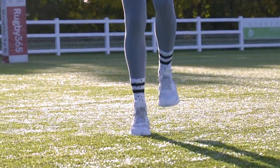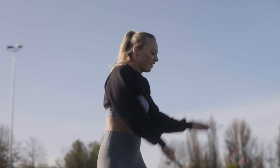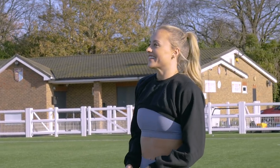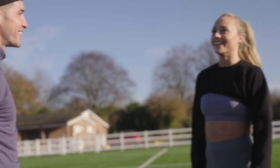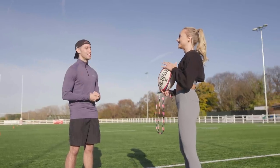I'm honestly so impressed by the skipping. How did you start into it? You're a viral sensation. Basically I got furloughed in lockdown. I saw a couple of people doing all these tricks on Instagram and I just decided to give it a go. First time picking up a rope. I find that so hard to believe with how good you are. I'm not exactly sure what they have in store for us, but I know it's going to be something horrible within these four white lines.